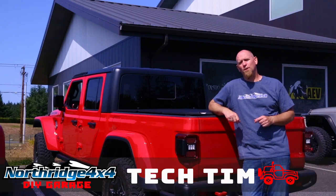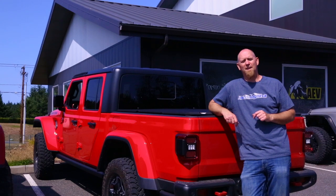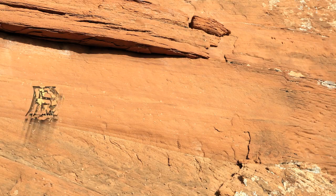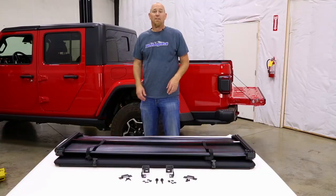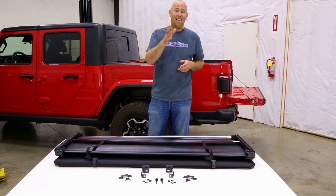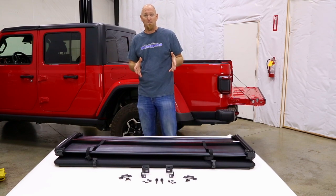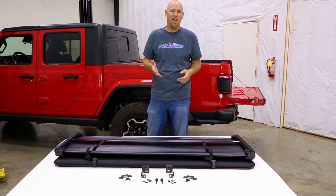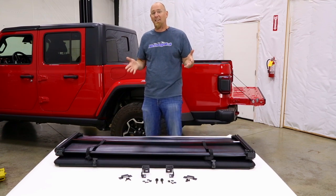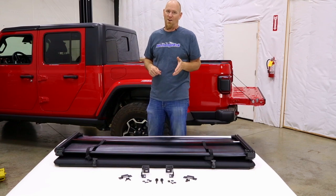Today in the Northridge 4x4 do-it-yourself garage, we install a Rugged Ridge Soft Folding Bed Cover. So you finally got yourself that Gladiator JT you've been wanting, and now you're wondering what about the first mods? Well, how about a soft bed cover, aka soft tonneau cover? It's a great way to add a little styling to your truck and keep the prying eyes from seeing what you're hauling.